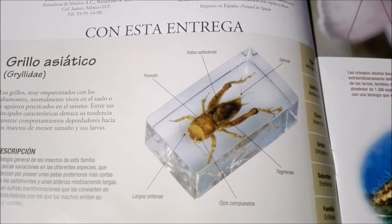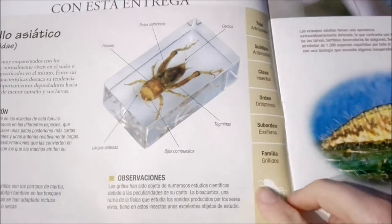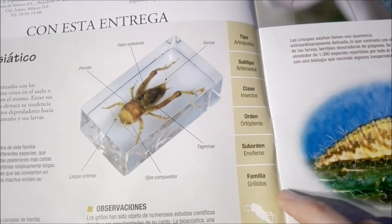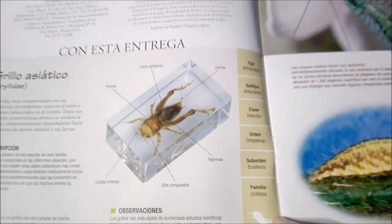Here it talks a bit about the Asian cricket. It gives a little description, a bit about their habitat, as well as some other observations. There you can see the picture of the slide, which I will show you in just a bit. And here we have all of the scientific classifications of the Asian cricket.